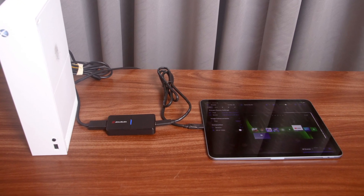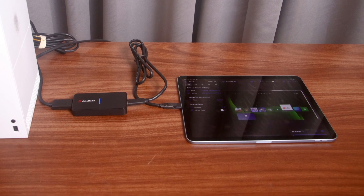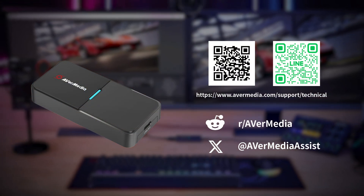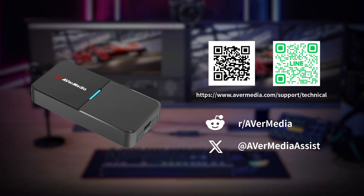And that's it — you can now enjoy using the BU113, GC551 G2, or GC553 G2 with your iPad. Thanks for watching this video. If you have any questions or need further assistance to set this up, please contact us at our support page.